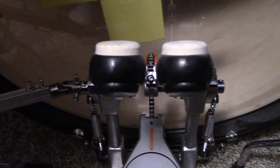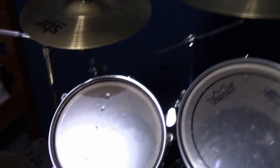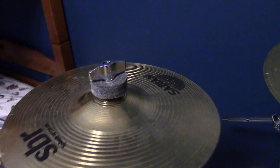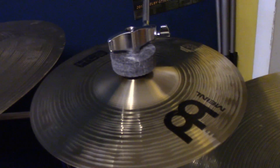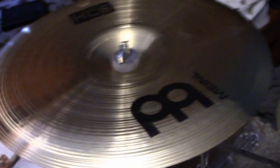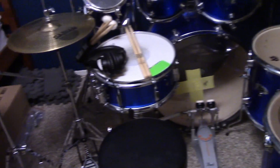Moving on to the cymbals: this is a Sabian SBR 14 inch hi-hat, a Sabian SBR 16 inch crash, Sabian SBR 18 inch crash, and Sabian SBR 20 inch ride. I have four effect cymbals: a Sabian SBR 10 inch splash, a Meinl 8 inch splash, a Meinl 12 inch china, and a Meinl 16 inch china. So yeah, quite the set — I really like it and I just upgraded it.